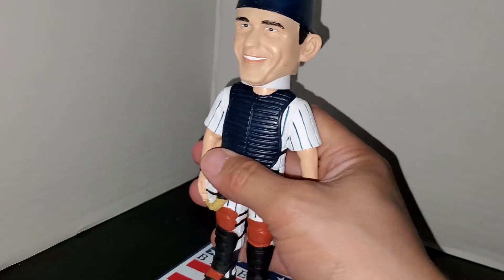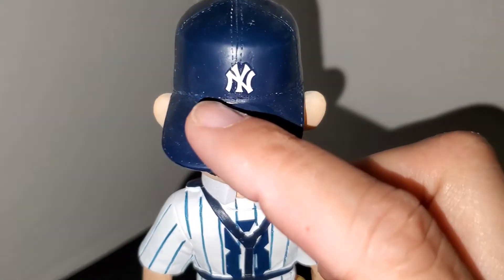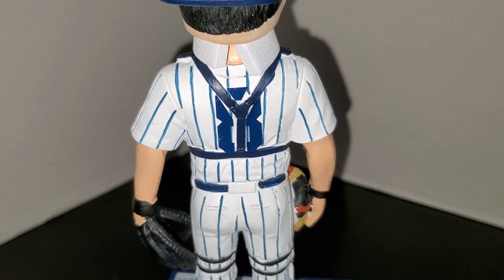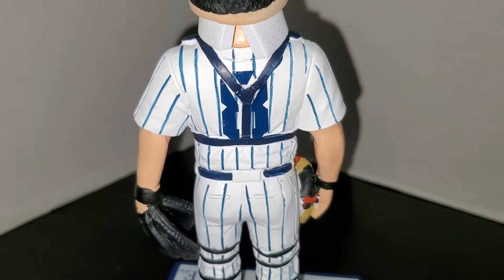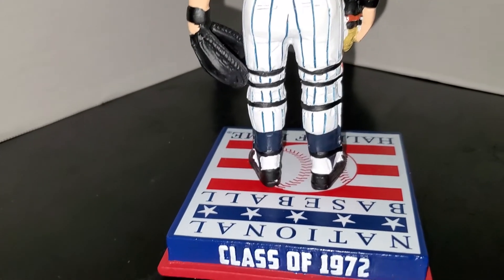On the back of the bobblehead, the cap is a little small but it's still the Yankee logo. You've got the number eight underneath the back of the protective plate, got the pinstripes and the back of the shin guard on his legs.